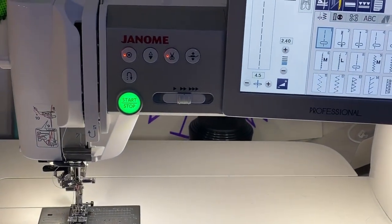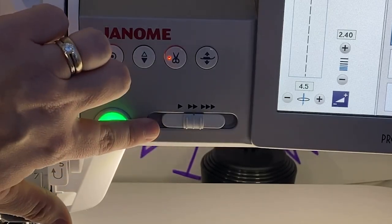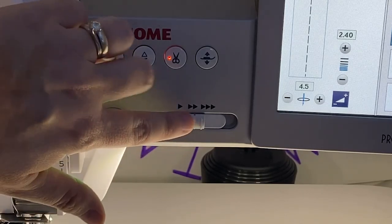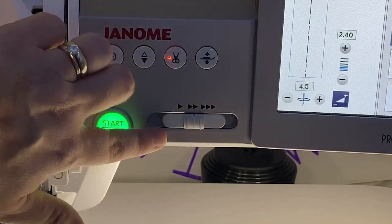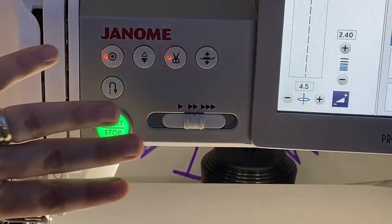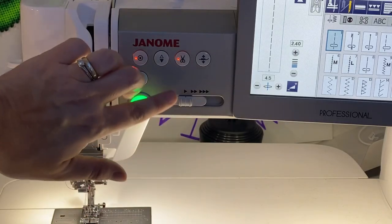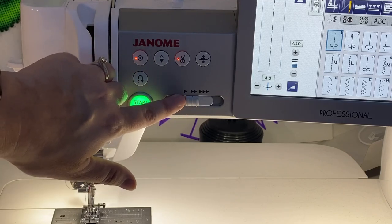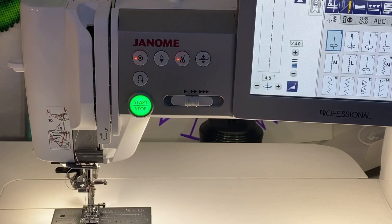Some more modern machines have a dial that controls your top speed. If you put your foot all the way down, it's only going to go at about half of its total possible speed. This is kind of like setting a speed limit — very helpful when you're first learning. I suggest pushing it all the way down. But I'm going to assume that no one has fancy buttons or speed features for this demonstration.